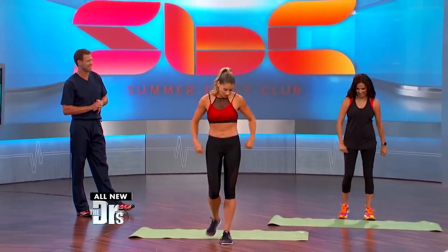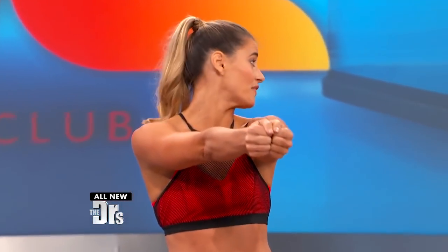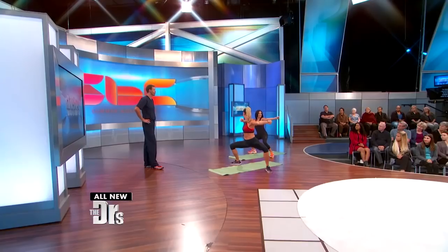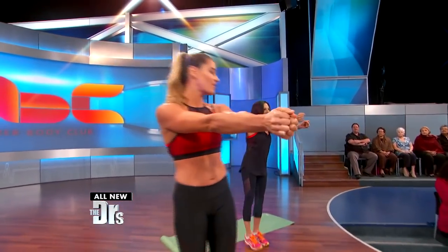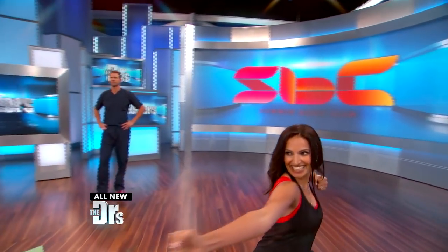So, step at the front of your mat, bring your feet together. This first exercise is called Step Back Fighter. Bring your arms out in front of you. You're gonna step back over your mat, bend your knees, and pull your arm back and place your shoulder blade onto your back, bring your feet back together, and try it on the other side. It's like you're gonna pull back a bow and arrow and bring your feet together.